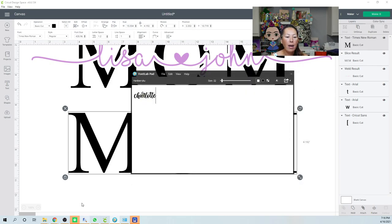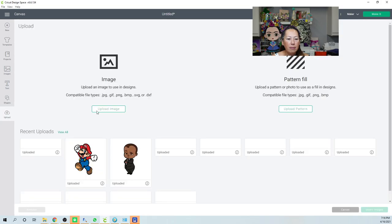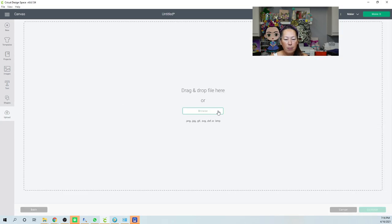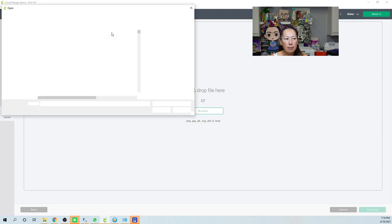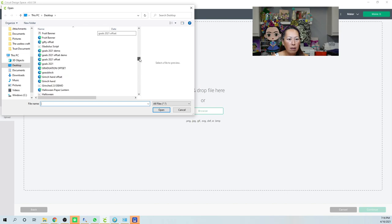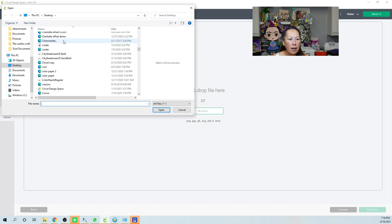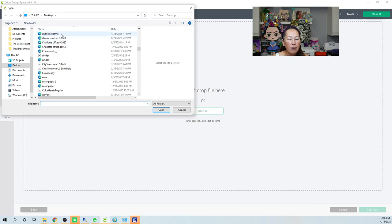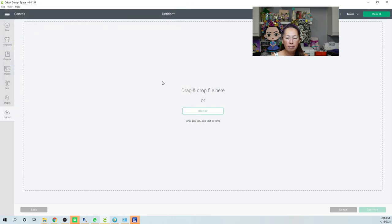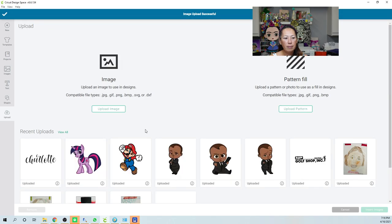Save the file, then in Design Space go to Upload, Upload Image, Browse, find the Charlotte file, double-click it, and hit Upload. Then click on it and Insert Image.